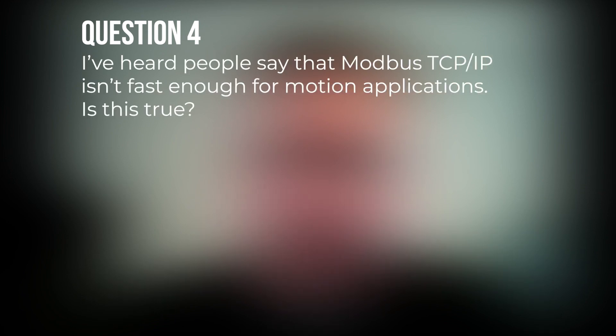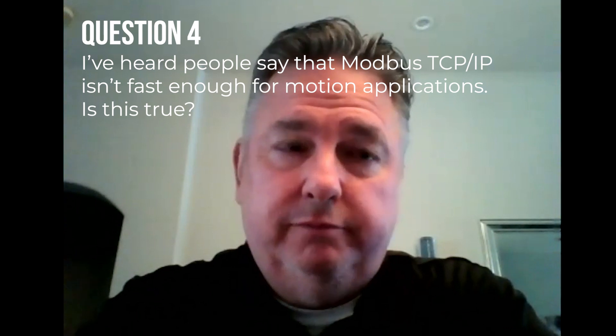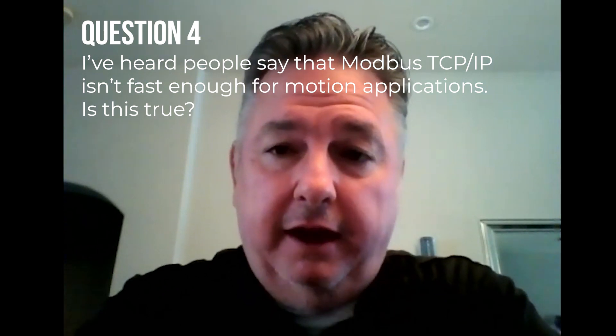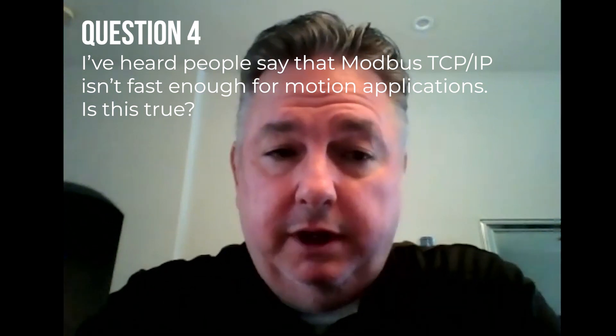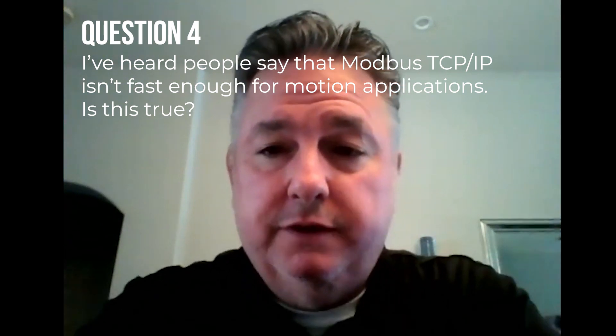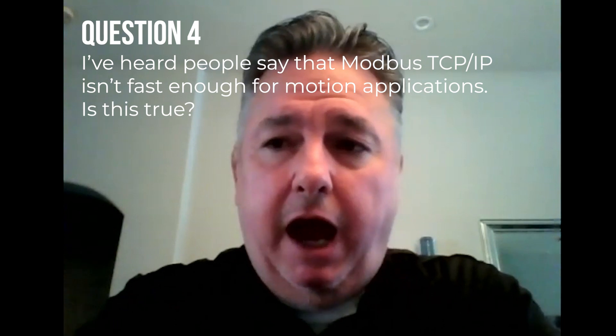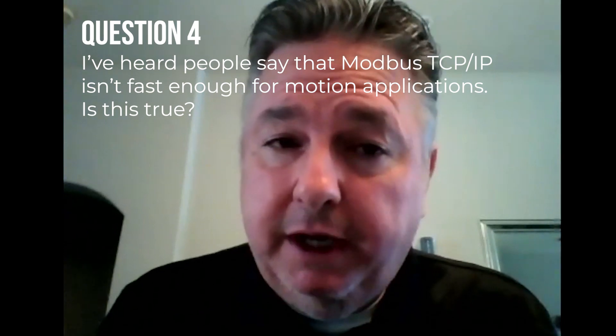Our last question: I've heard people say that Modbus TCP IP isn't fast enough for motion applications — is that true? Modbus TCP has been used for 20-plus years, and when it first came out there weren't these other industrial Ethernet protocols. It's been doing motion applications the whole time and is still used in motion applications to this day. I'd say it's not entirely true that Modbus TCP isn't fast enough, but there are probably better industrial Ethernet protocols that are more suited for motion applications.